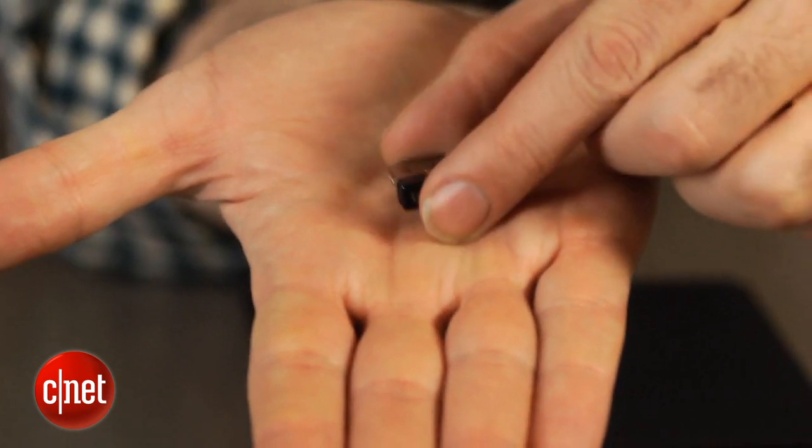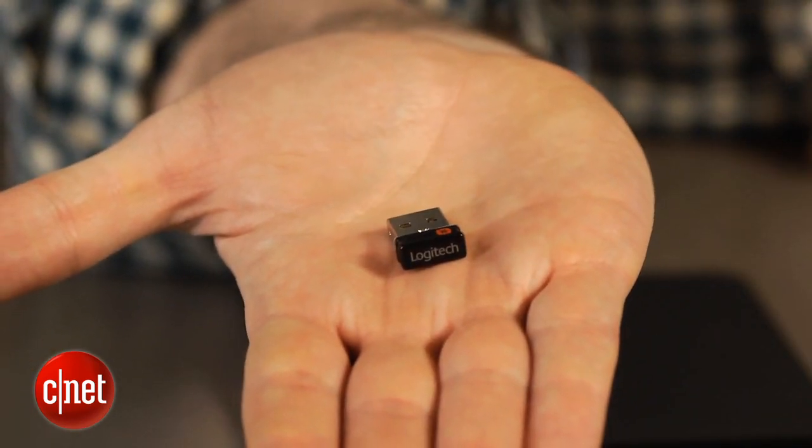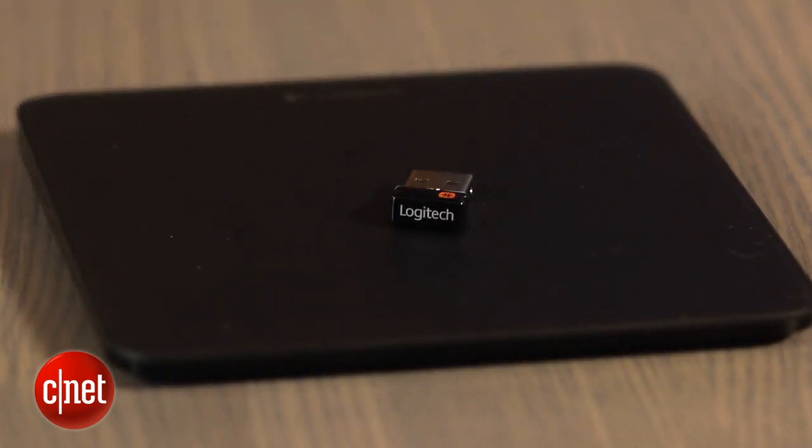The T650 connects via one of these little USB RF adapters — it's not Bluetooth. Logitech says that this connection is actually faster and more responsive than Bluetooth. I've used the Apple Magic Trackpad, which has Bluetooth, and it certainly seems fine.